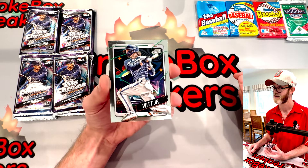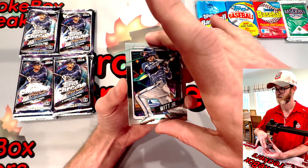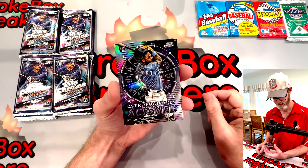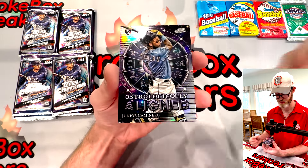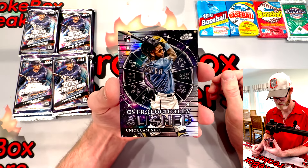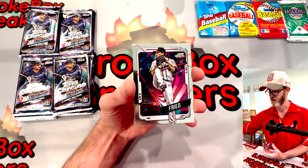Bobby Witt - we know a little bit about Bobby Witt. We've pulled some good Bobby Witt cards. Check out a video of a massive Bobby Witt pull that we had earlier - I'll go ahead and link that one up top. Junior Camino - I cannot say that right, tongue twister right now. Astrologically aligned. I just think these have a really good look to them. I like these lines on the side - I think they look a little funky but they do help you tell if it's centered a little bit better.